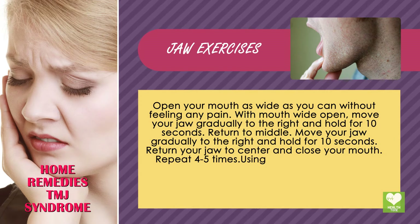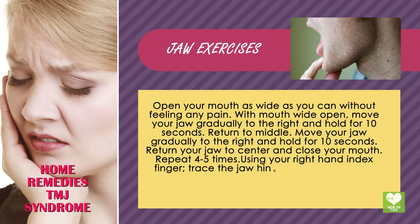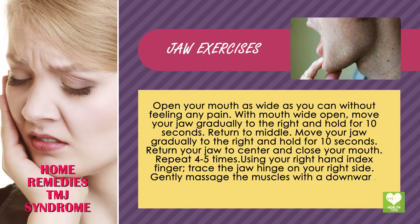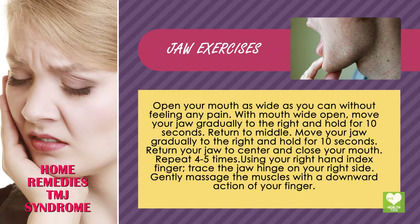Repeat 4 or 5 times. Using your right hand index finger, trace the jaw hinge on your right side and gently massage the muscles with the downward action of your finger.